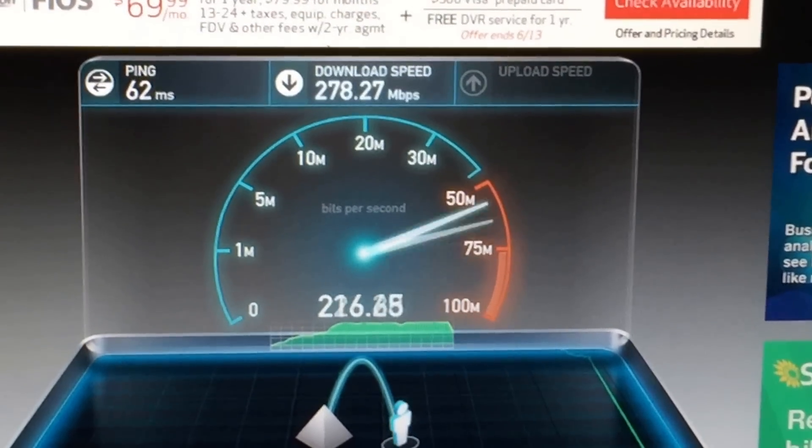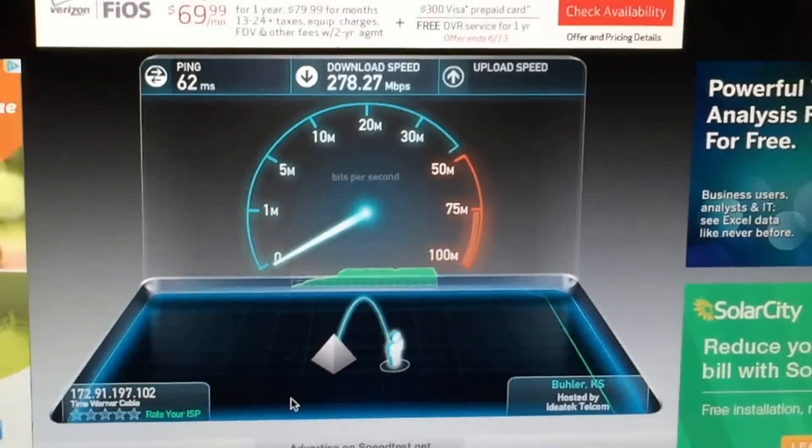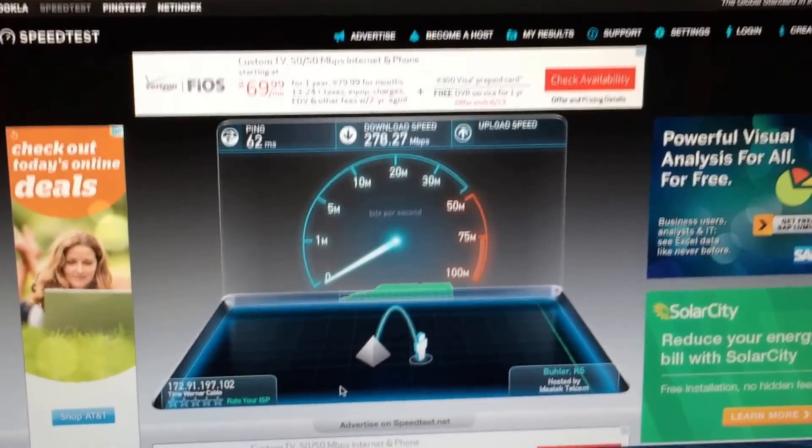280, 278, whatever. So we're all the way upstairs, you can see where that unit is. Come down the hall, we go to the bed over here — the bed is right above where the Ubiquiti is down below. So this is kind of lame, but whatever.